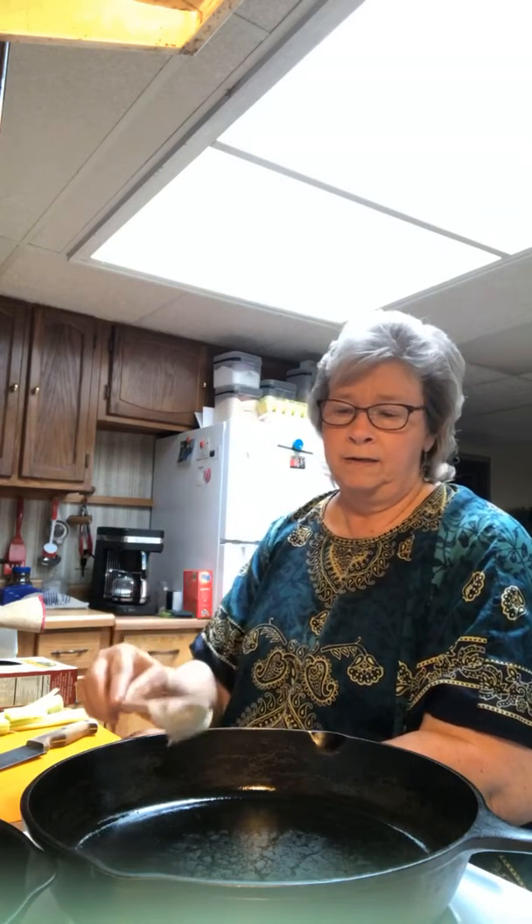I'm going to take some lard — you can use whatever you want — and start that. The reason I'm using this cast iron is because I'm going to put it in the oven to finish this recipe up. If you don't have a skillet that can go from stovetop to oven, you can take the ingredients out and put them in a pan. I'm not sure yet if I'm going to put any cheese on it. This skillet should be getting pretty hot already.